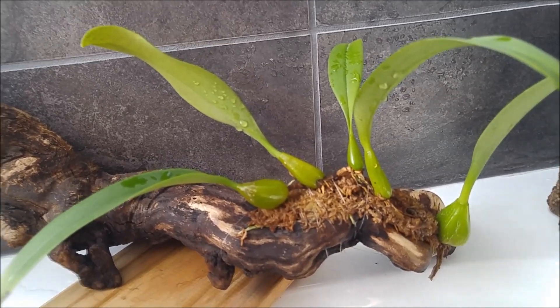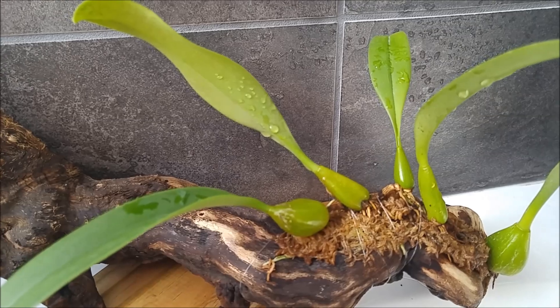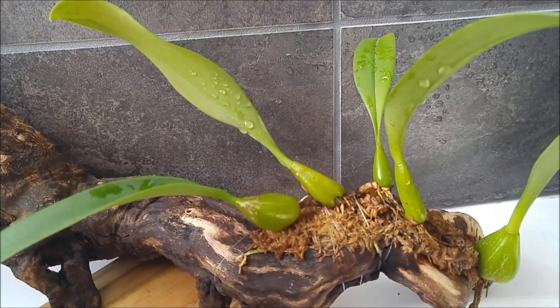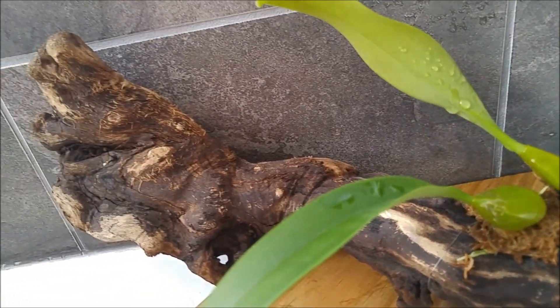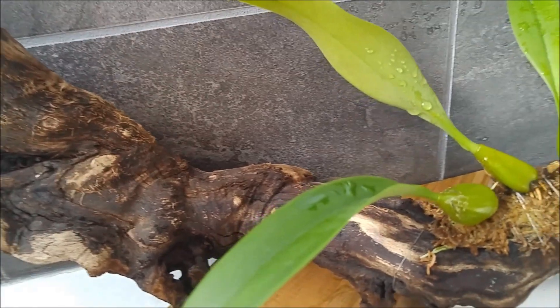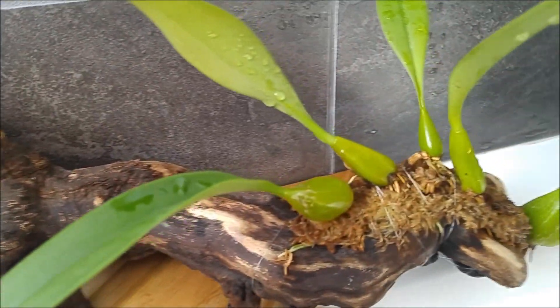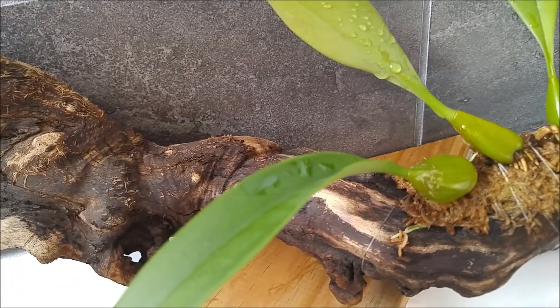Here's another example of a Bulbophyllum that will probably grow in one line — this is Bulbophyllum 'last in autumn' that I got from Reskatzel. But this one has a long way to go, so it will probably be okay for another few years on this piece of wood.